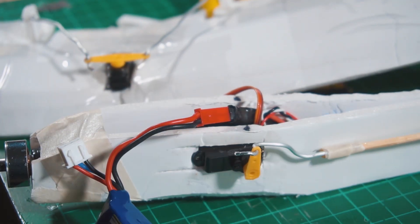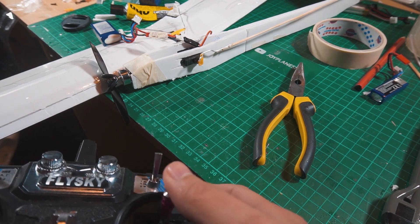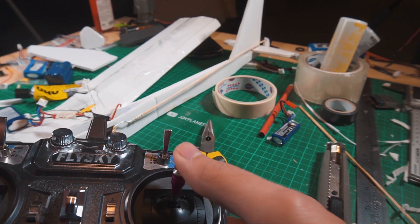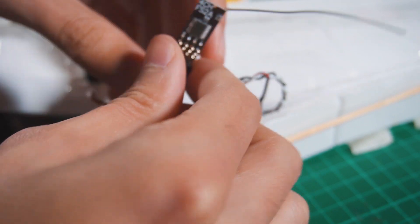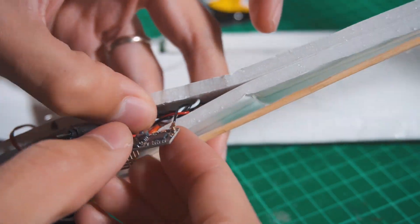It's time to test the electronics and see how they are doing. This is the receiver I'm using — compatible with Flysky, it's four channels, and it's really really small and light. Links of all the products I'm using are in the description below.